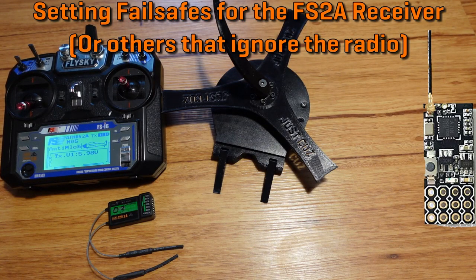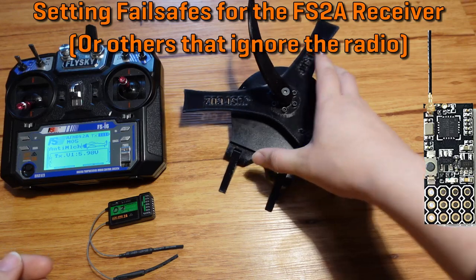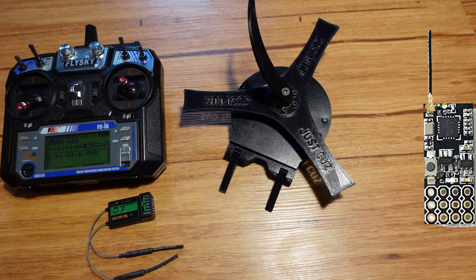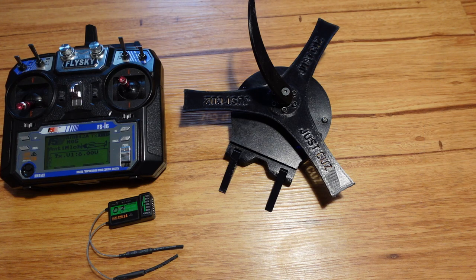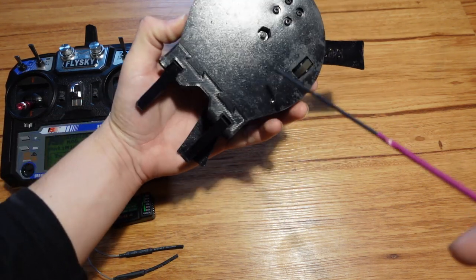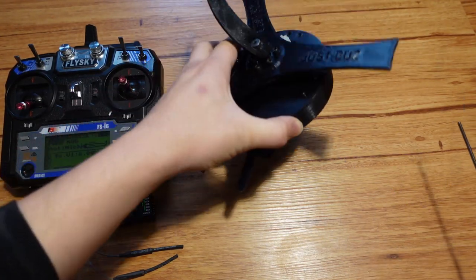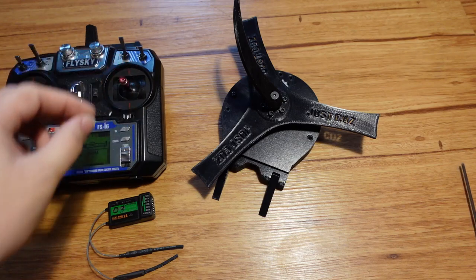In order to fix this, what you have to do for the FS2A receiver is completely pull the robot apart, get to the receiver, and press a button on the receiver and hold it down for a few seconds while you have the radio sending the signals that you want sent to the robot to keep it still. So let me show how to do that now. First, I'm going to turn off the robot, which I have to do with the radio on because right now it would be freaking out otherwise.